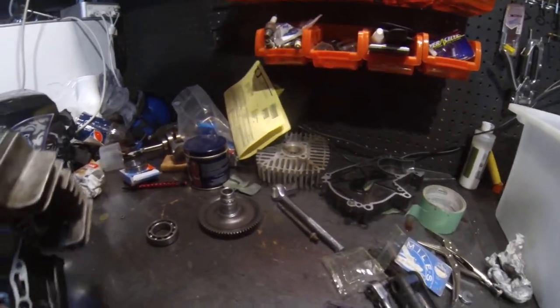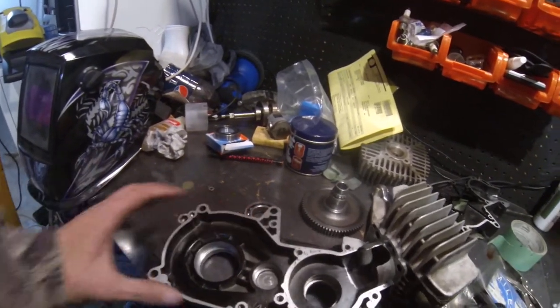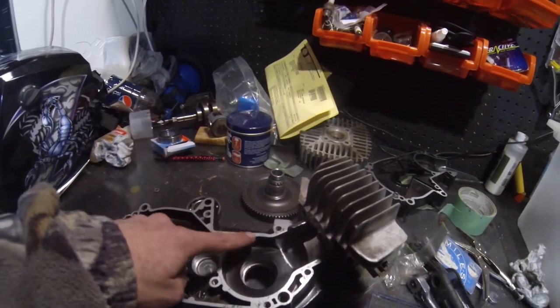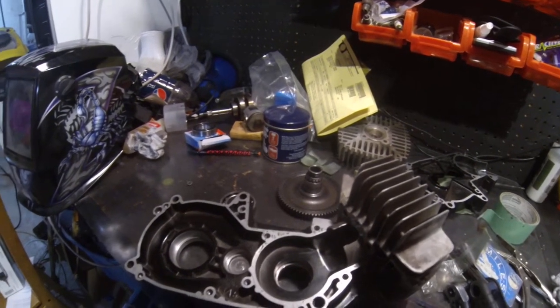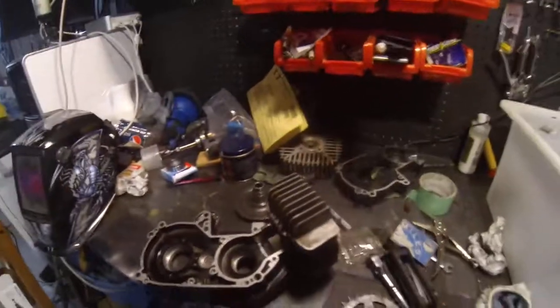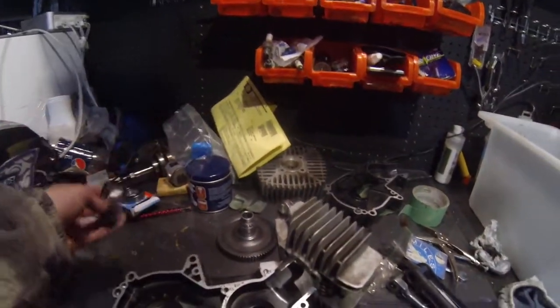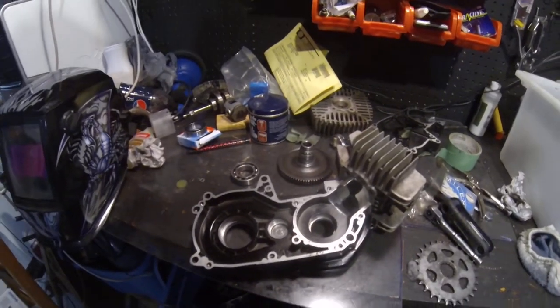Going to do some more building here, freeze some bearings, and get some bearings in some cases. Probably going to use Moto-Seal to seal up the case. I have a whole new roll of Caro Pack so we can go over to the t-shirt area and cut some gaskets on vinyl later. Really surprised to see quality stuff in there — but good on you, Tomos. More to come.